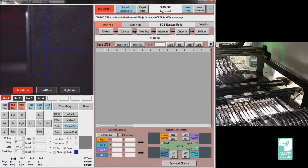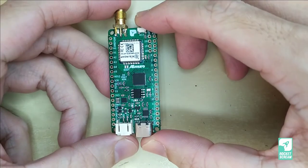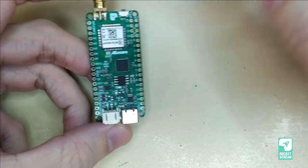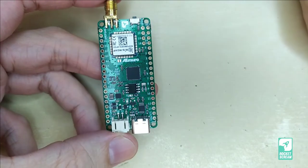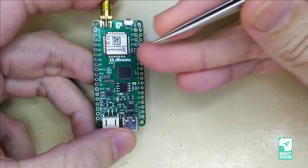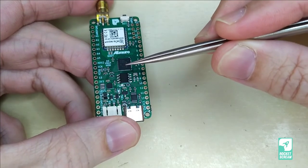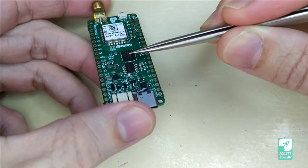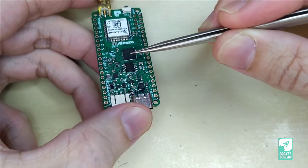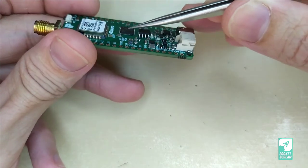Before we import the PCB component files, let's look at the PCB physically. This is our new board — it was hand assembled and reflowed, and this will be the first time we're trying it on the machine. It features one large 12x12mm LoRaWAN module, one QFN-48 at 0.4mm pitch — which is quite tight — and the machine can do down to 0.3mm pitch, so we'll be testing near the machine's limit today.